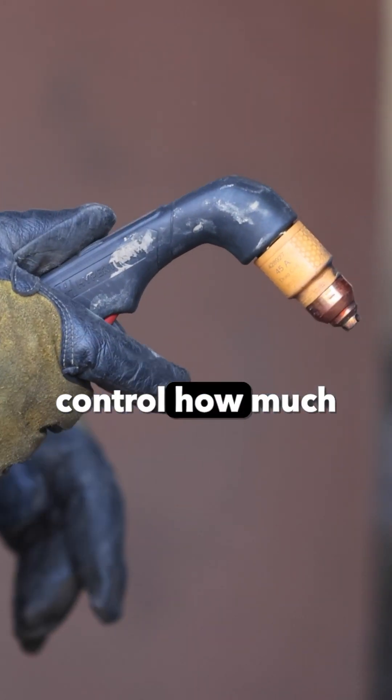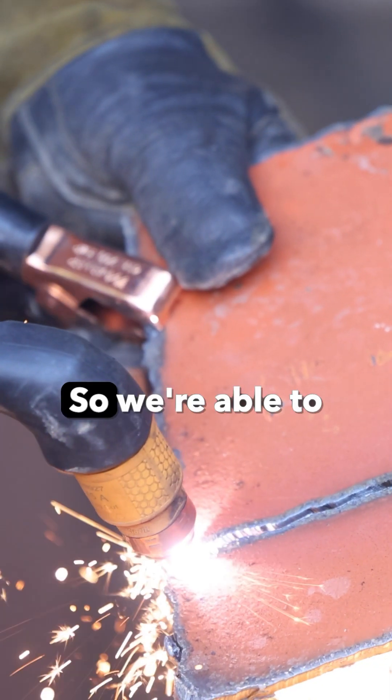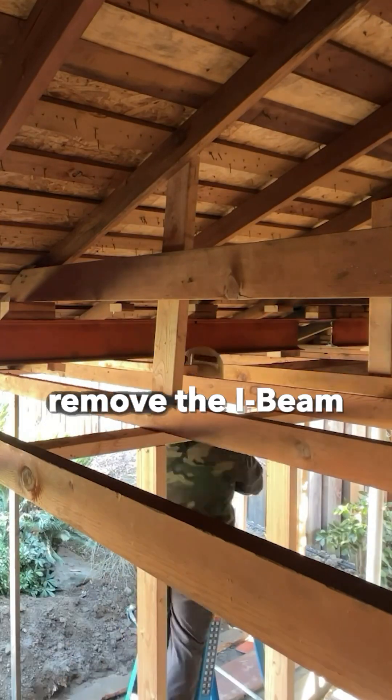So we're able to control how much spark and heat we're putting into the attic space, allowing us to safely and quickly remove the I-beam.